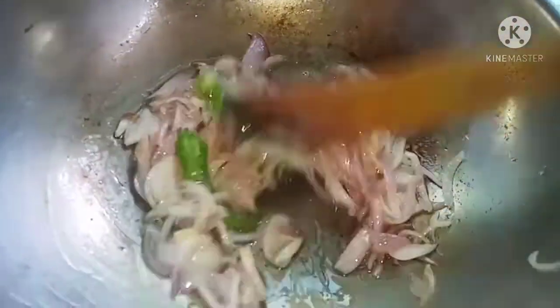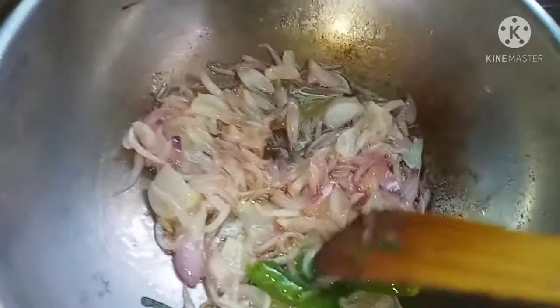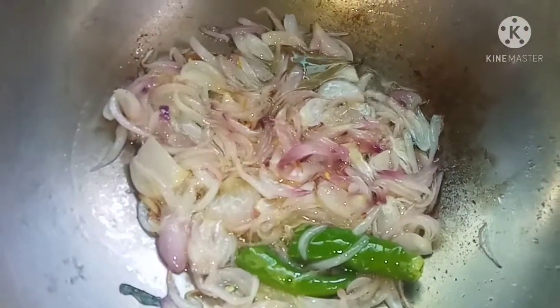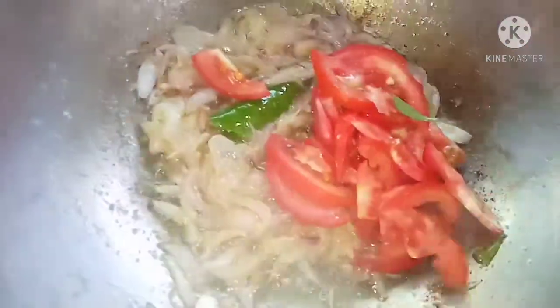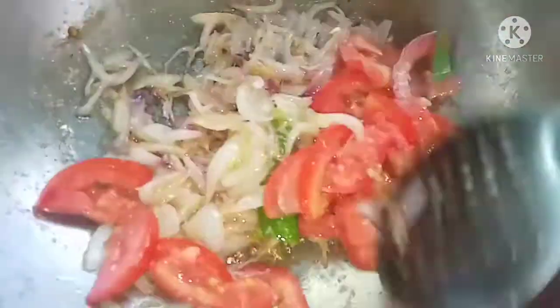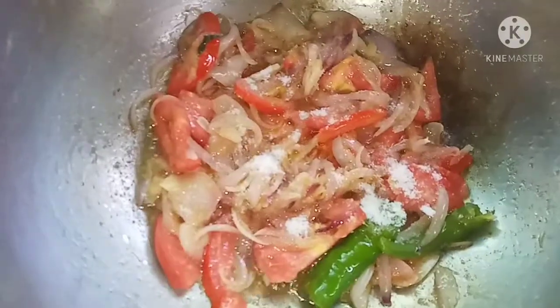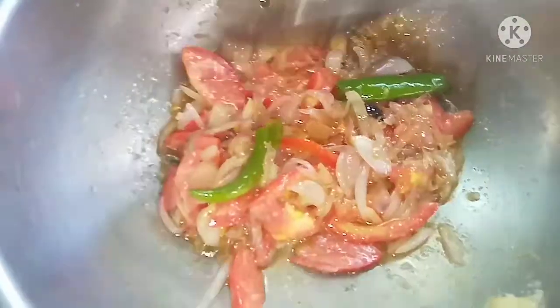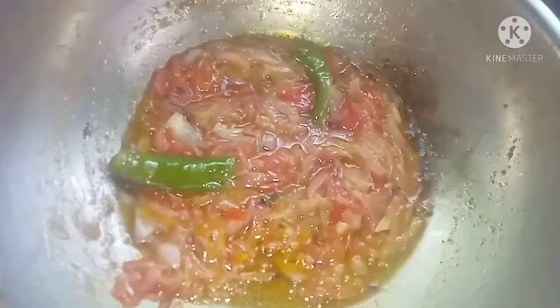Let's cook the sauce. Add a paste and put the paste on top. Add a lot of vitamins to the paste. Let's mix the sauce. Add sauce.